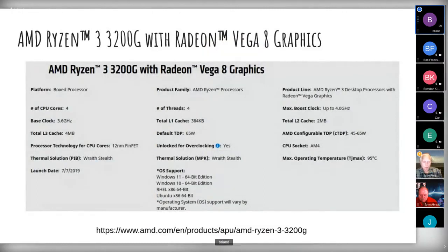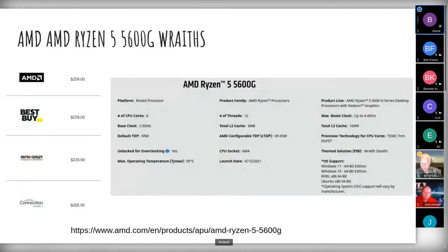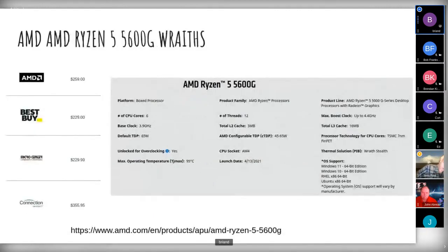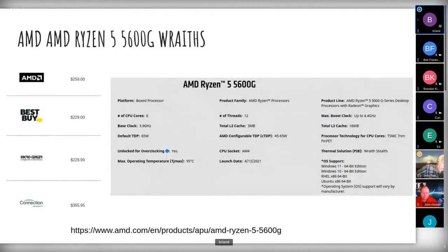Here's a profile of the 3200G versus the Ryzen 5 5600. The main difference is the number of threads: the 5600 has 12 threads, L2 cache is 3 megabyte versus 2 megabyte on the 3200G. The base clock is 3.9 GHz and both are in roughly the same ballpark there.